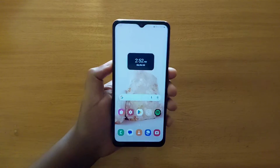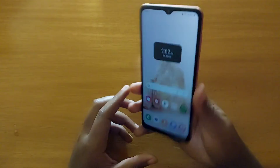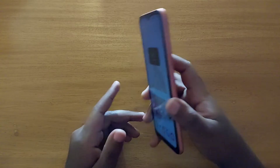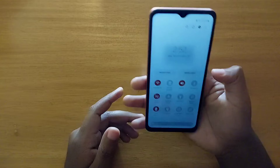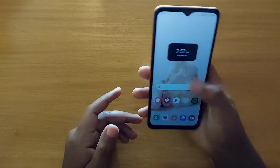Hey, what's up guys, Devis here. Today I'm going to show you guys how to enable fingerprint scanner gestures on the Samsung Galaxy S04s right here. This one has a segmented fingerprint scanner, and I'm going to show you how to enable gestures like scrolling down the quick settings and the notification panel using the fingerprint scanner.